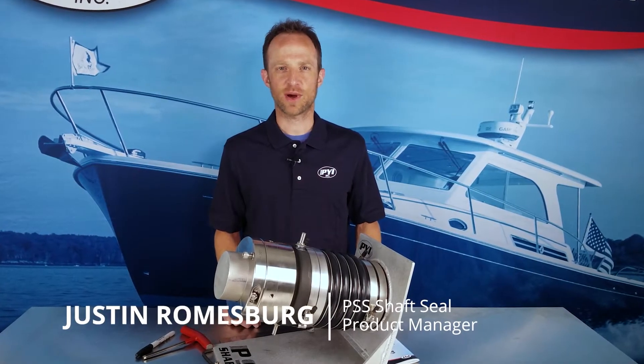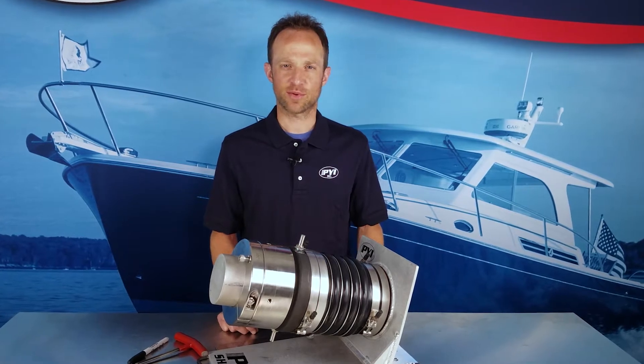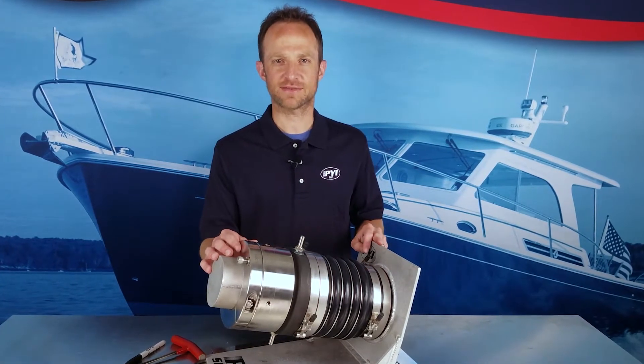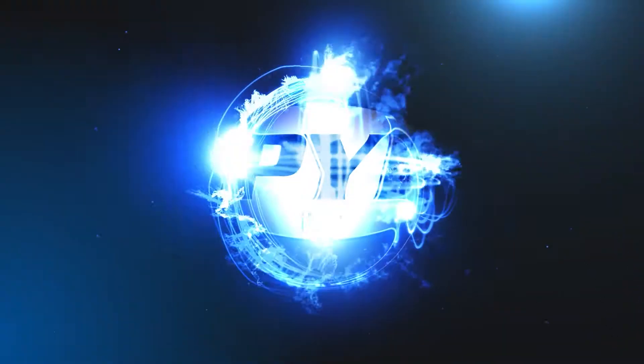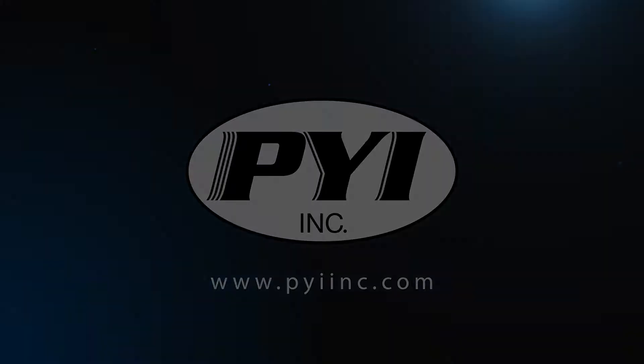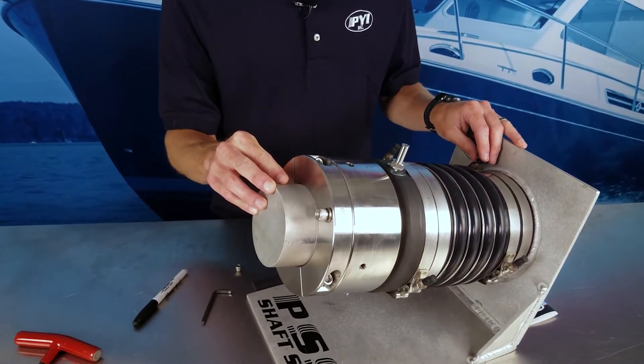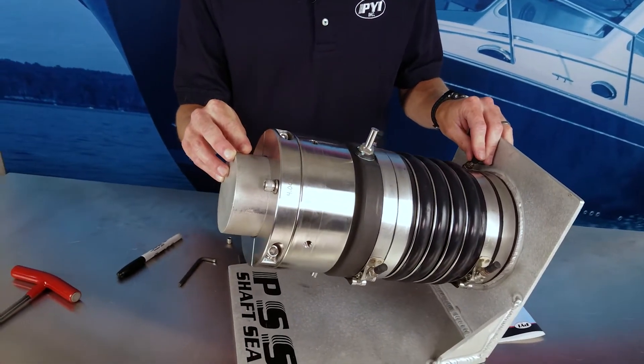Hi, my name is Justin Romesburg with PYI, and today we're going to take you through step-by-step instructions for compressing our Type B PSS shaft seal. Our Type B PSS shaft seals are sizes 4 inch and above, or 100mm and above.